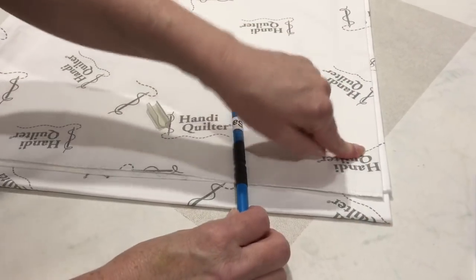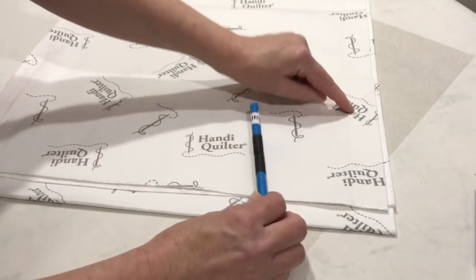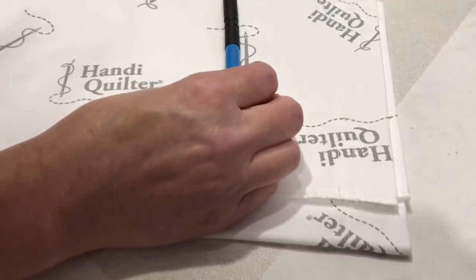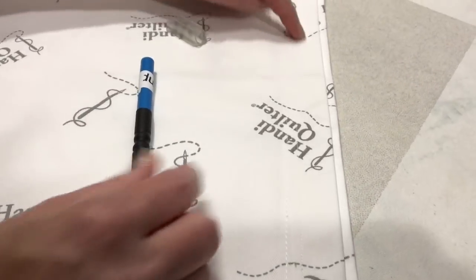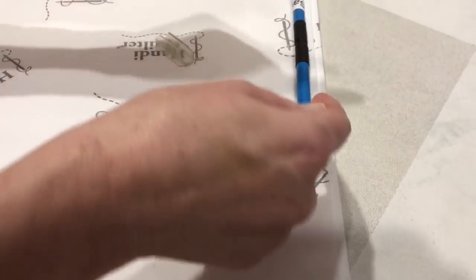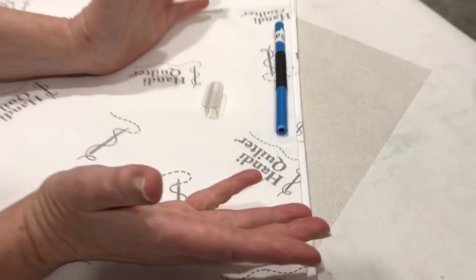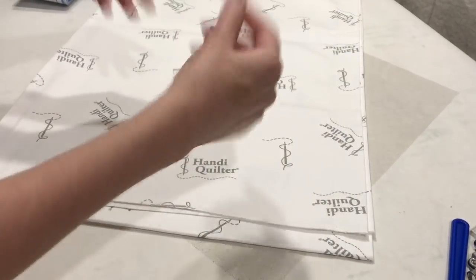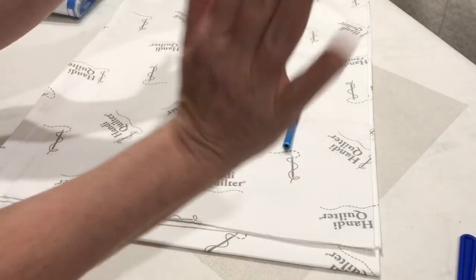I recently took off my old leaders and washed them and fixed the size of this hem, because every time I was going to do a new quilt I thought, after this quilt I have got to fix the size of that hem so that the leader grip pole will fit in there better and not be so sloppy when I clip that on there. I finally did. So if you have leaders on your frame and they don't fit perfectly, I'm going to show you how to do it.